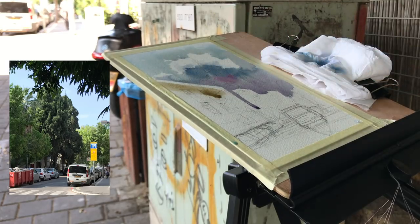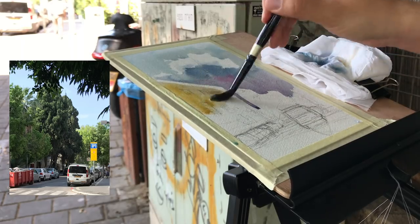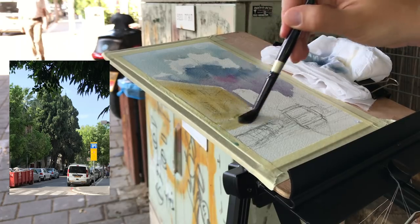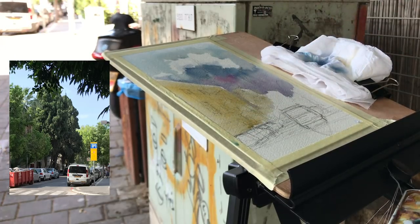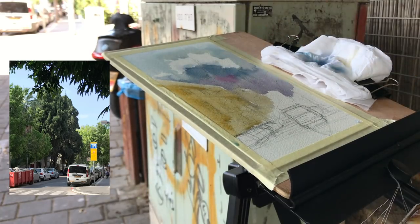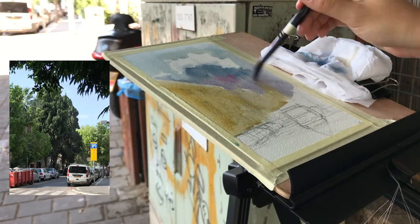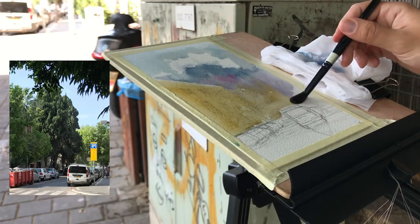When I started out I saw people mix yellow and blue right next to one another and it never turned into green for them, but for me it always turned into green and I hated that. To avoid it, you want less of a slope and also create some distance between the yellow and the blue areas — add some gaps and fill them up later.